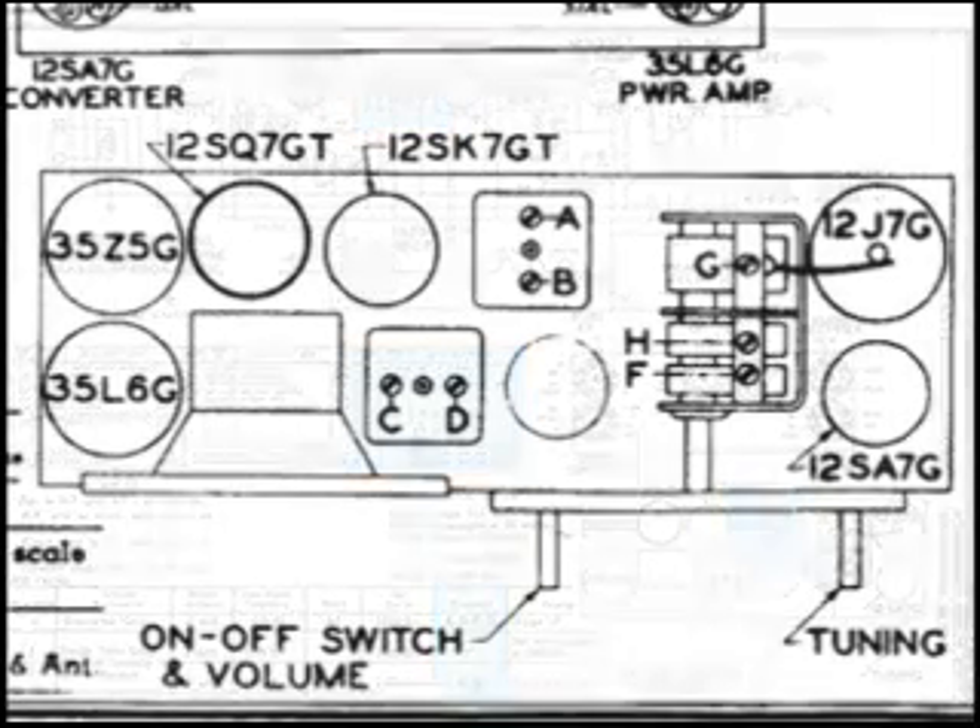I decided to take a look at A and B, which is the first IF. We can see I've got it highlighted at the top and in the description. Notice below the description, it is in the instructions for alignment. Also over to the right, we have a drawing — a top view of the chassis — and they have labeled which is A and which is B on that first IF.